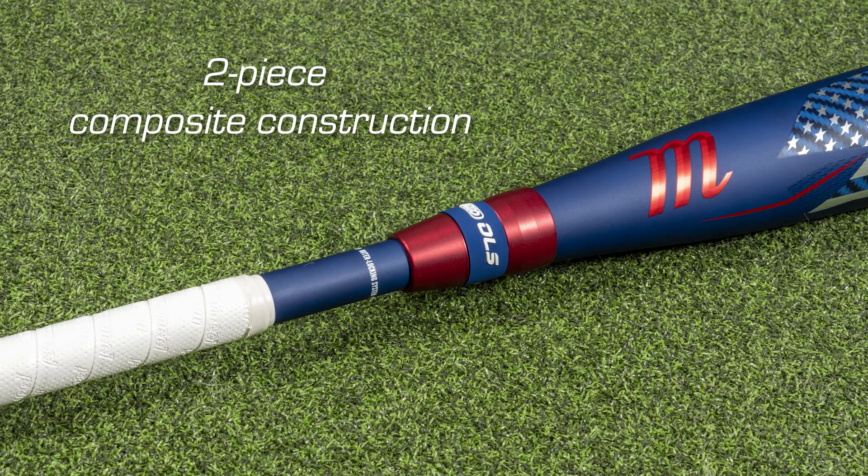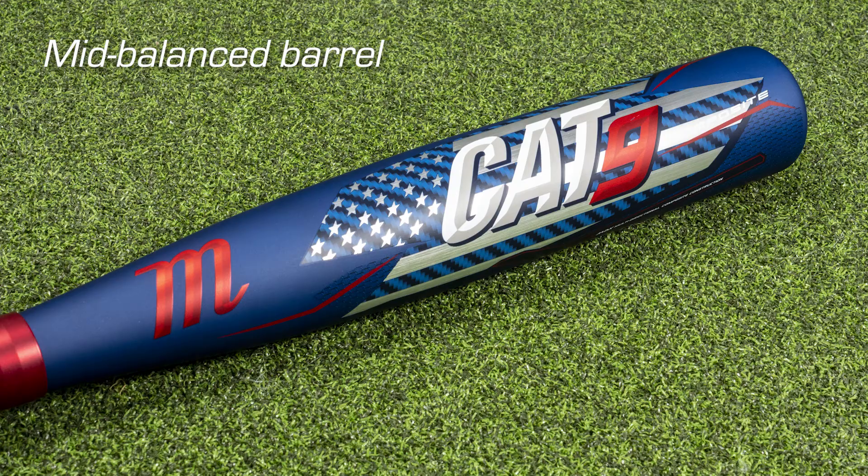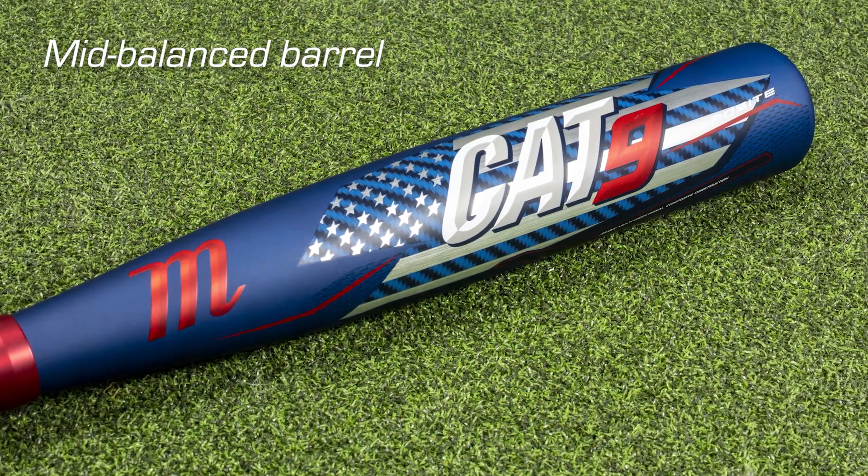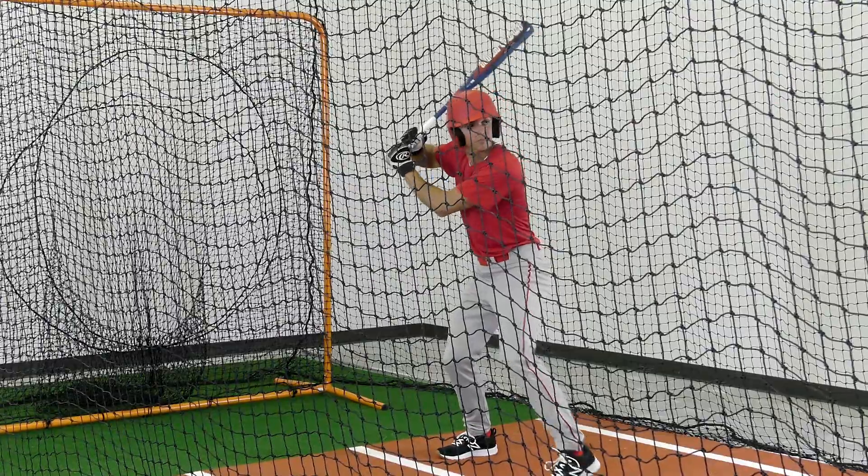The two-piece composite construction allows for higher performance with all-season durability. A mid-balanced barrel results in a medium MOI between an end-loaded and balanced feel, easily used by all players for maximum performance.